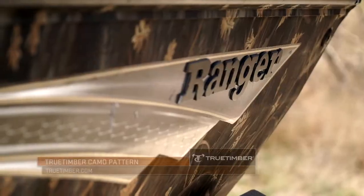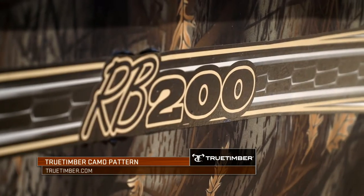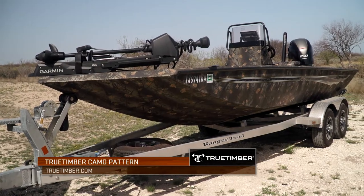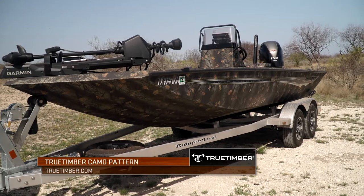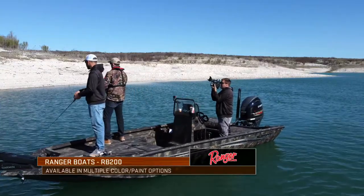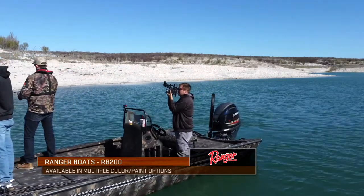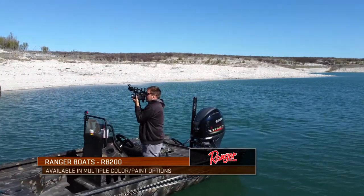Speaking of duck hunting, you're going to notice my color choice. I've gone with a True Timber camo pattern for this specific boat. I think it suits everything I'm looking for from a multipurpose functional standpoint. But whether you may not like the camo and want a red one or blue one, you can pick those options by going to rangerboats.com and design this boat any way that you want.